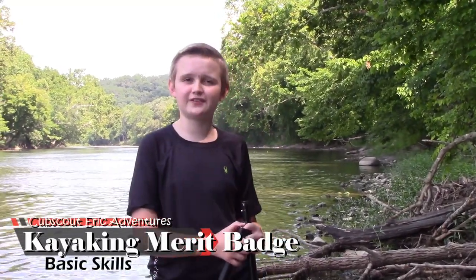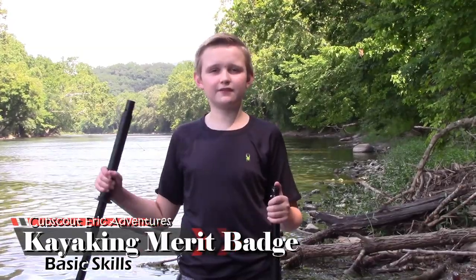Hi guys, ScoutDark and welcome back to another adventure. Today we're out on the river, so I'm going to teach you all the different types of strokes and how to recover from a swamped kayak.